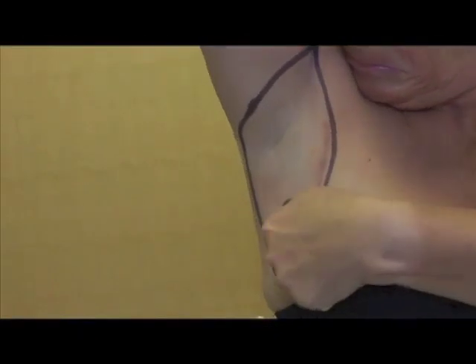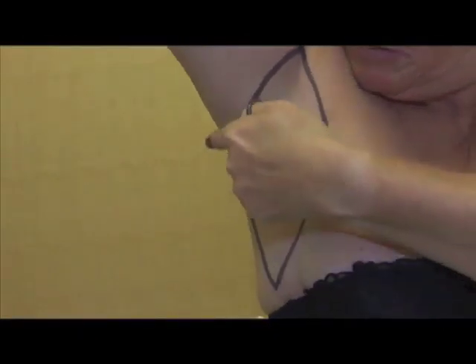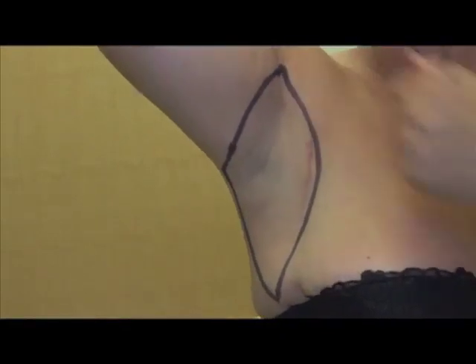The location of the lymph nodes in the armpit have been drawn on this subject. They are found underneath the skin in a triangular region as shown.